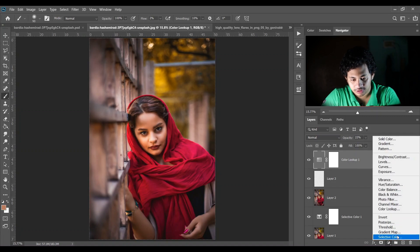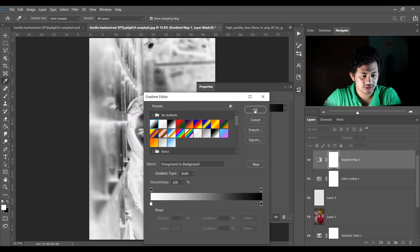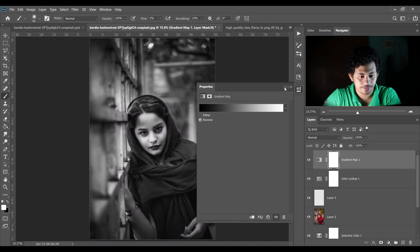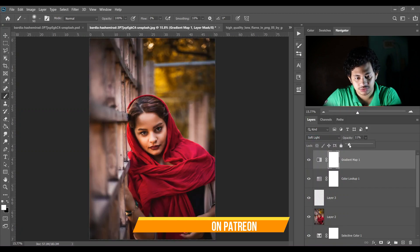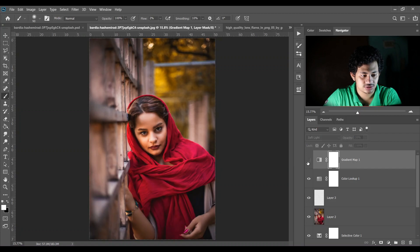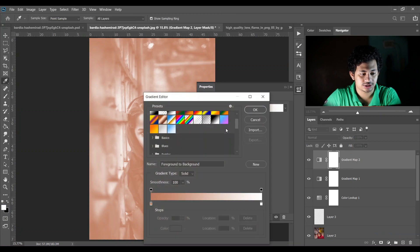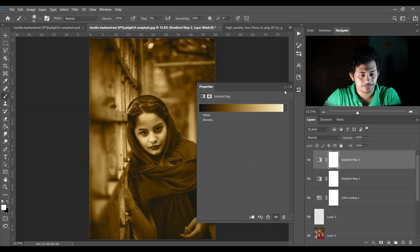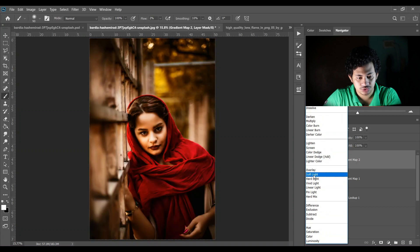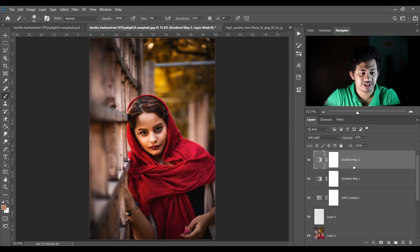Create a Gradient Map and select black and white. Change the blend mode to Soft Light and decrease the opacity to around 20 percent — look at the before and after. Create another Gradient Map — I'm choosing this warm gradient — change the blending mode to Soft Light and decrease the opacity to 25 percent. It creates a warm glow effect.